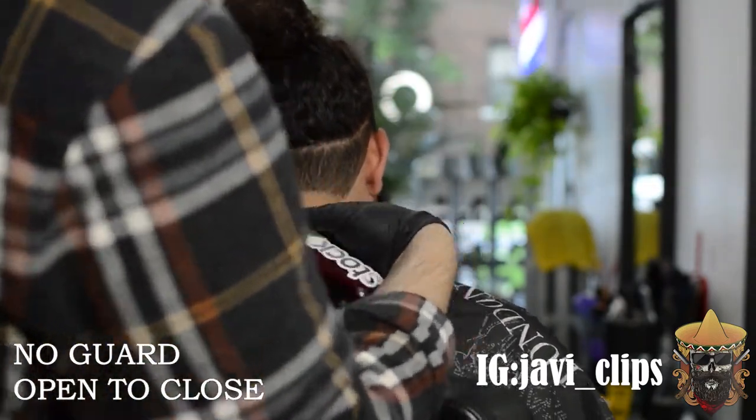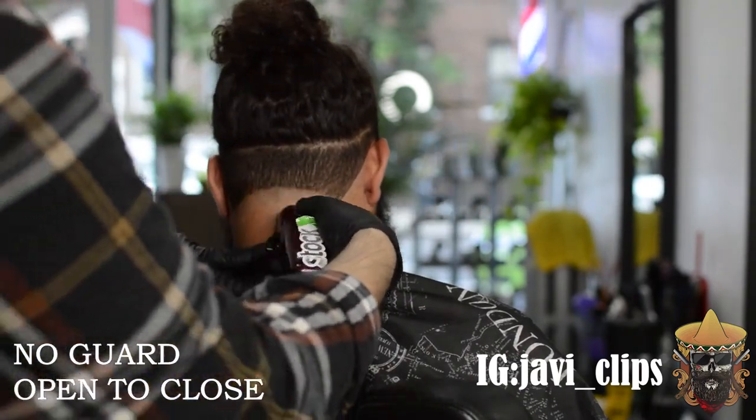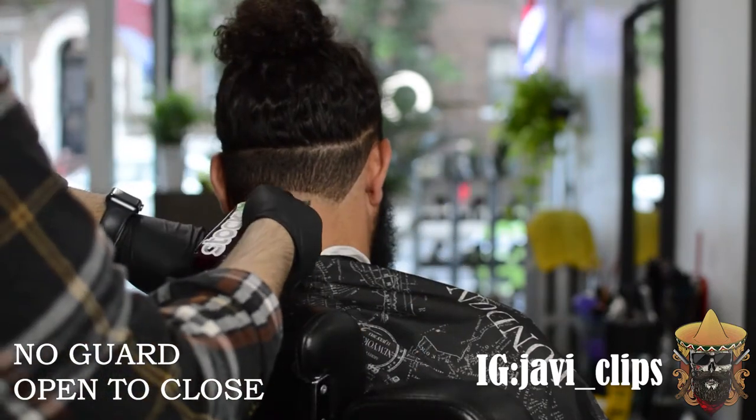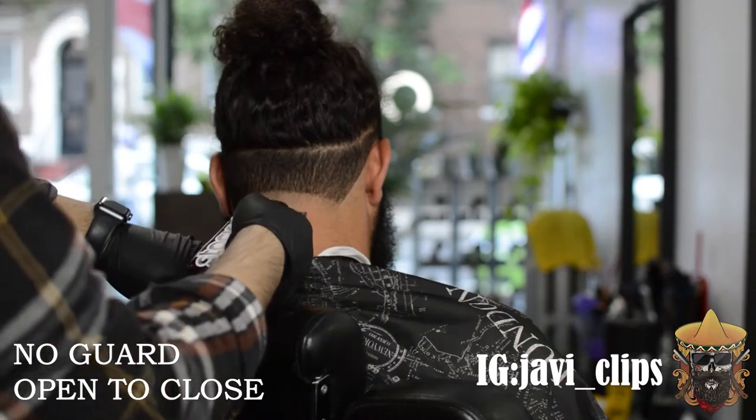Use your corners — it's so important, because this is looking good right here. If I didn't use my corners I would have probably made a line. I don't want to push this fade up; I don't want to push the skin tape up because this is supposed to be a low skin tape.